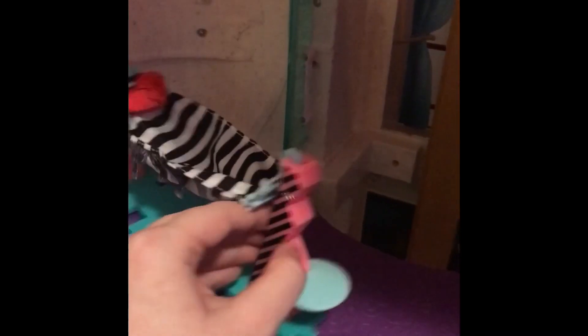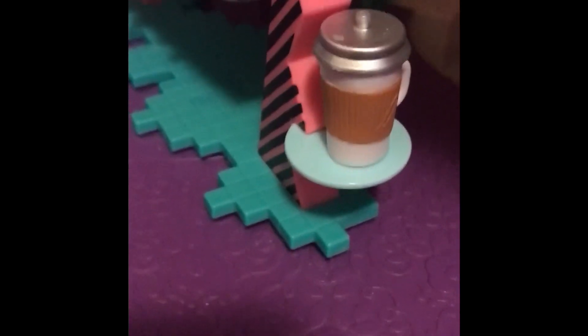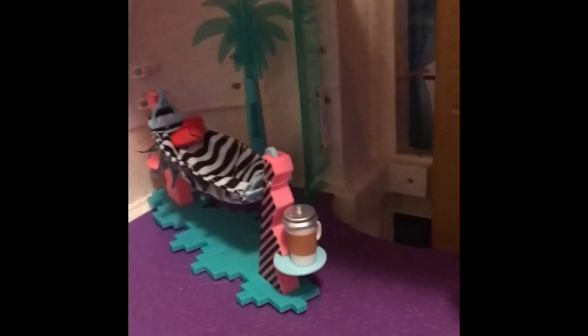So we've got our first little LOL bed going in. I'm going to put it right there — it's actually fairly skinny, which works in this space. I'm going to put the little coffee cup at the end. We got this little tree in the set; it did have a sticker, so I just peeled it off and put it on there. I'm going to put that over there for decor — it actually matches the green of the dollhouse. We also have this little camera, which I think is adorable.